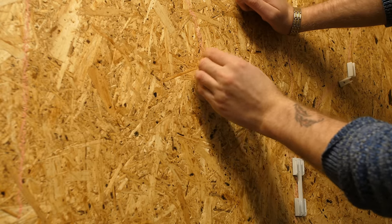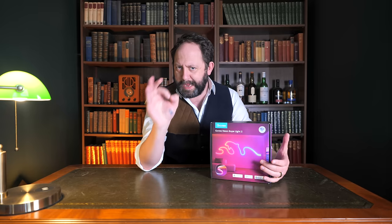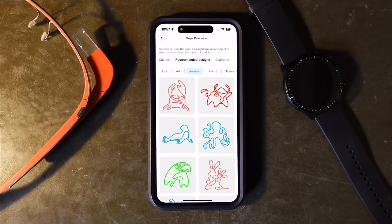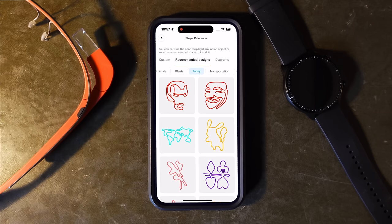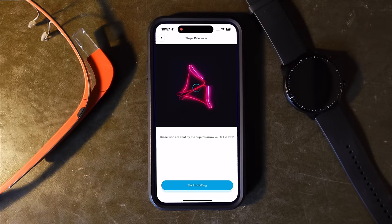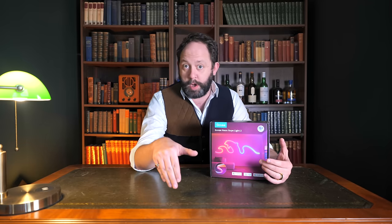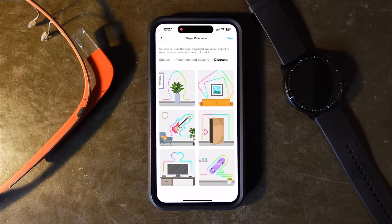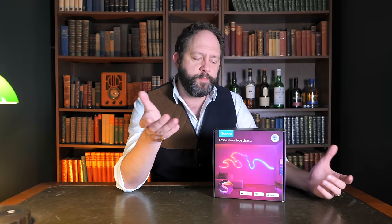Working out how to translate the shape onto the wall is possibly the most complicated part of the entire process, especially if you go for a custom design. Thankfully Govee have a bunch of guides within the app for a ton of different shapes, and when you pick a shape there's a fun animation to show you what it might look like on the wall — a really nice touch that helps with inspiration. There's also another tab showing further inspiration on how this can be used to create works of light art in your house, and I actually really like some of the ideas.